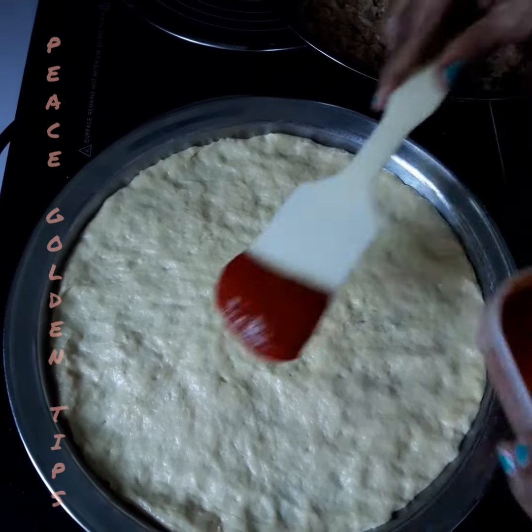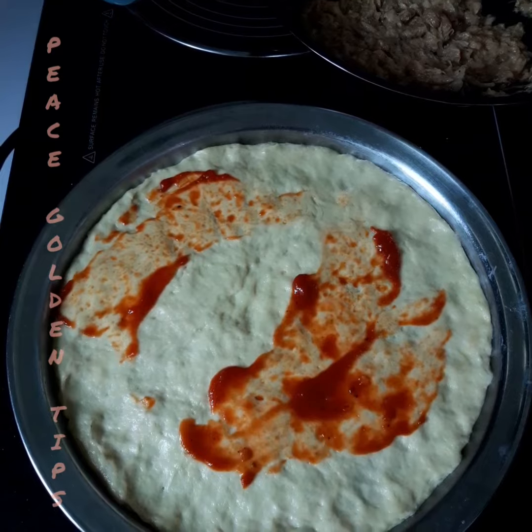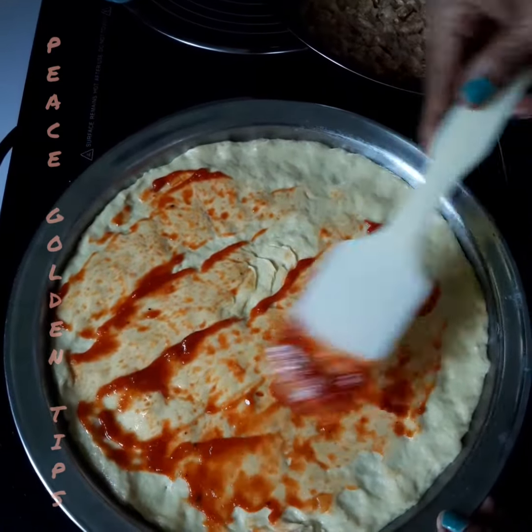Quick and fast, simple pizza. Spray some tomato sauce on it.